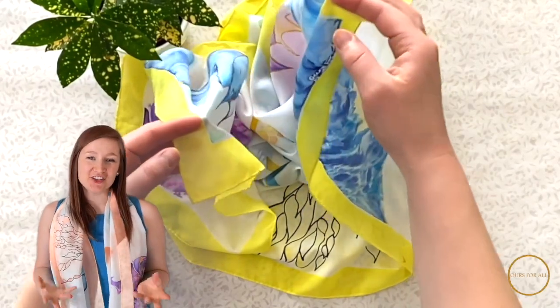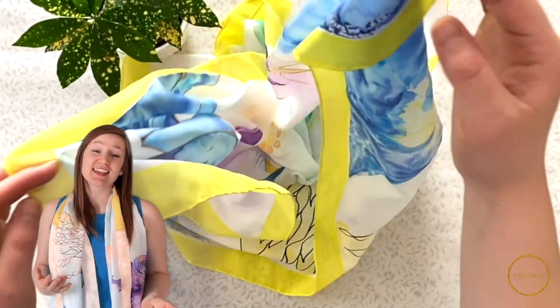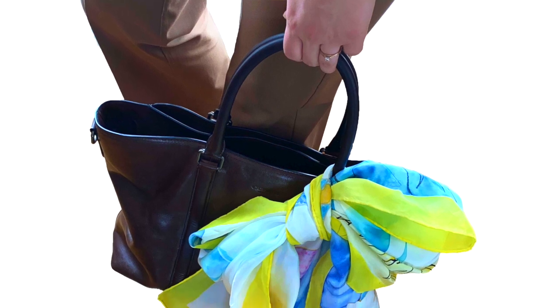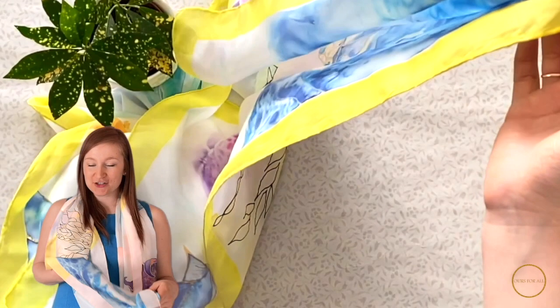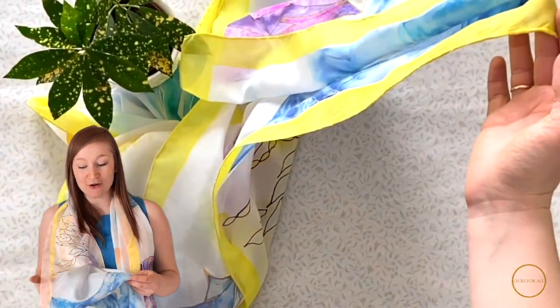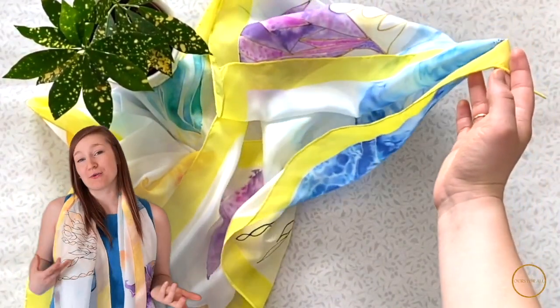Hey guys, welcome back to our channel. My name is Anastasia, and today I can't wait to share with you how to make one of these sew-up scarves. If you want to paint on fabric, you've got to make sure you use special resist that doesn't let the colors zip through to the area where you don't want the color to be.